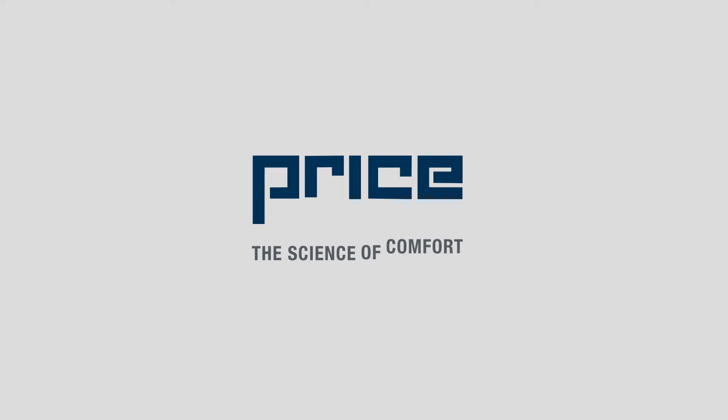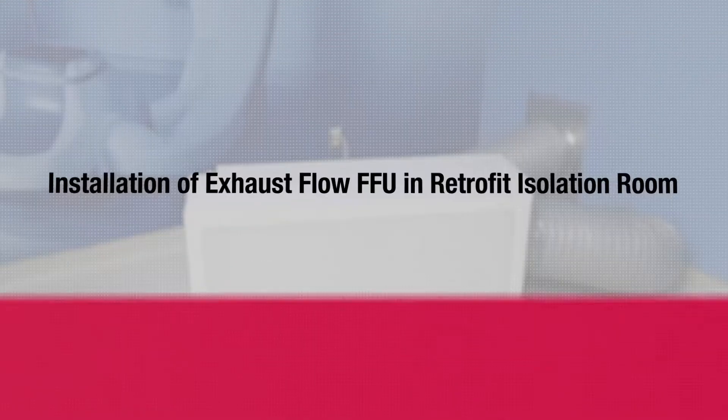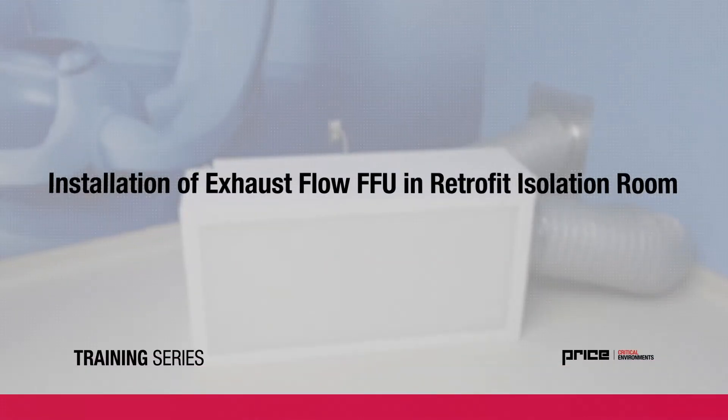This video will take you through the procedure for installing an exhaust flow fan filter unit in a retrofit isolation room application.